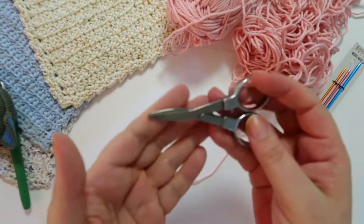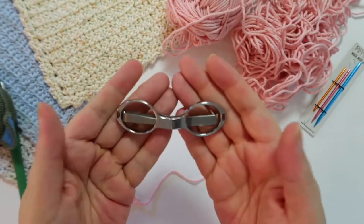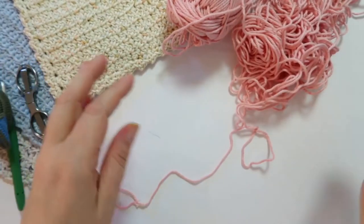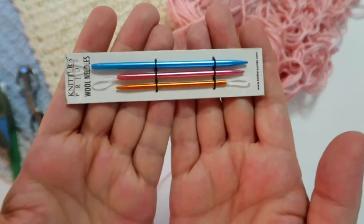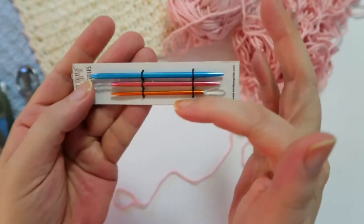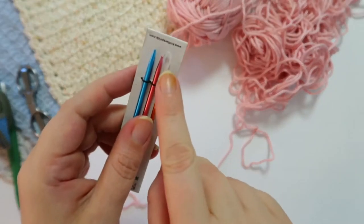You need a pair of scissors — these are traveling scissors I got about a year ago in a hook set. I'll have a link below to some traveling scissors in case you find them useful. And finally, my favorite needles for weaving in ends. They have a flexible eye and a thinner shaft so I can easily work them in and out of my project and get the yarn through the eye.